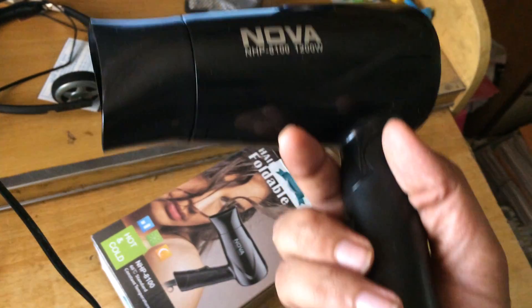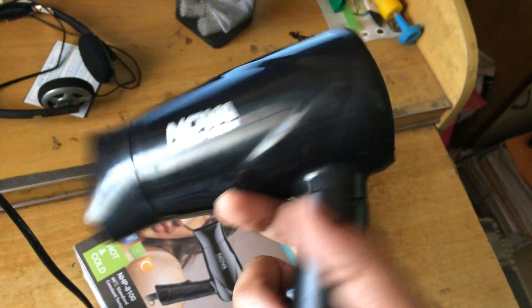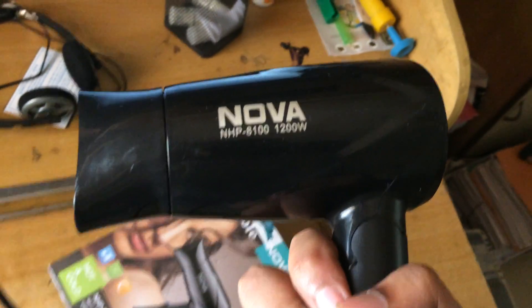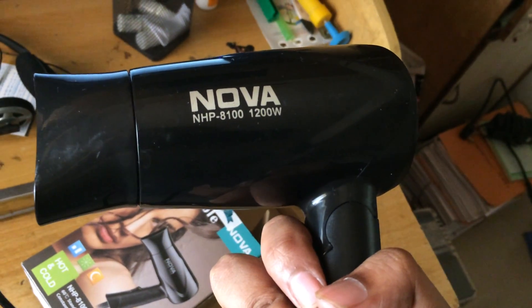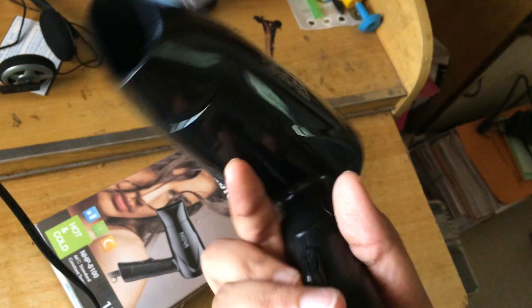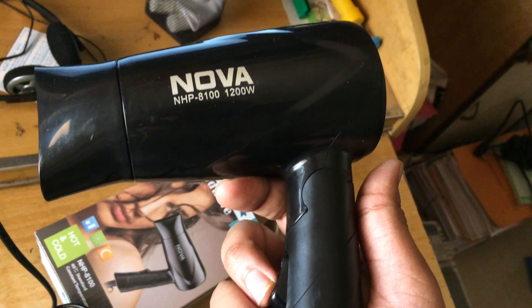I bought this on Flipkart, and you can also buy it on Amazon and other online sites. At the price I mentioned, it's pretty worth it. Even one of my friends has been using this hair dryer for almost eight months now and still has no complaints at all.